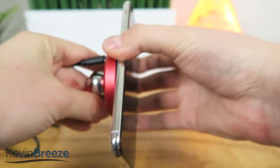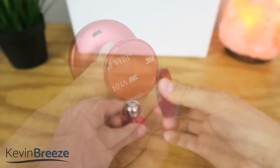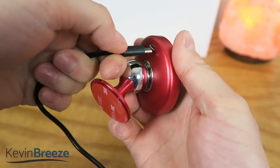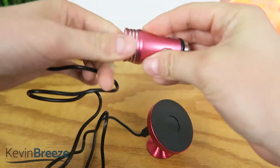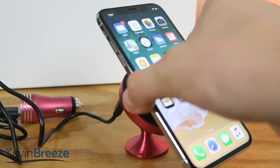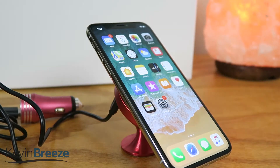To get started, you first attach the base to the car by using the adhesive, then you attach the charging pad with the integrated magnets, then take the micro USB cord and plug it into the back side of the charging pad, and then finally plug the micro USB cord into the USB Car Charger. Once that's all set up, you then attach your phone to the suction surface on the charging pad, and then you're good to go.